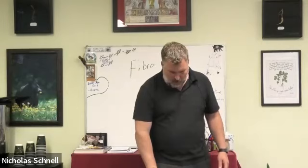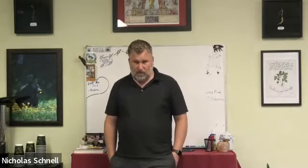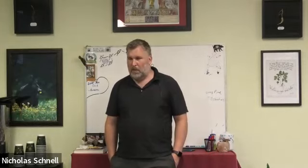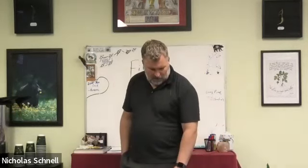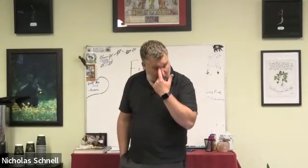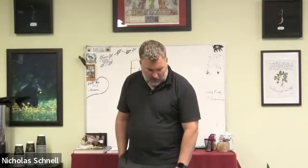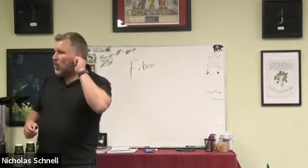Fibromyalgia part two. Where did we leave off last week? We did nerve vines and we finished up sedatives with California poppy. That's all we did — just those two categories.